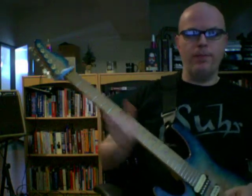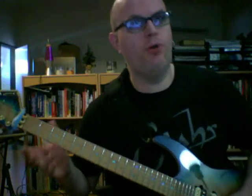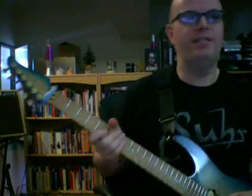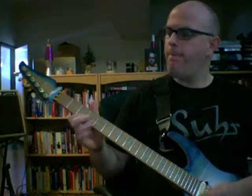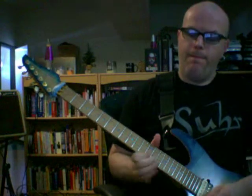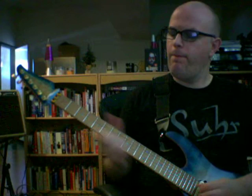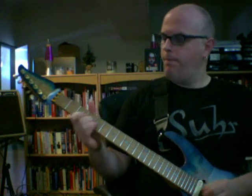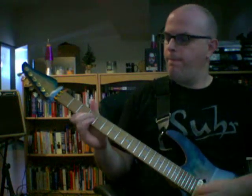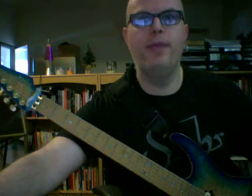If you do this over a 12-bar blues — C, F, C, C, F, F, C, C, G, F, C, G — that's the chord progression for blues in C. It's a really good exercise to get your triads down: just solo with them, arpeggiating the notes in the chord shapes over the 12-bar blues.